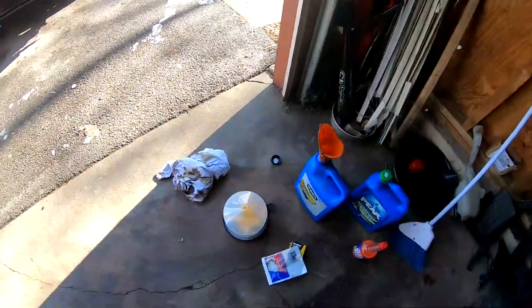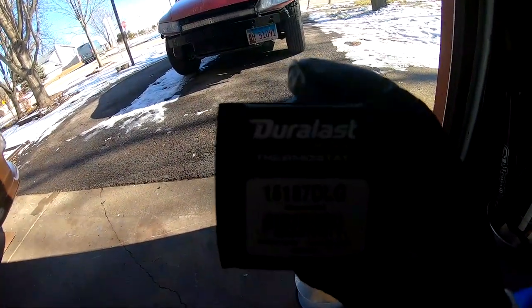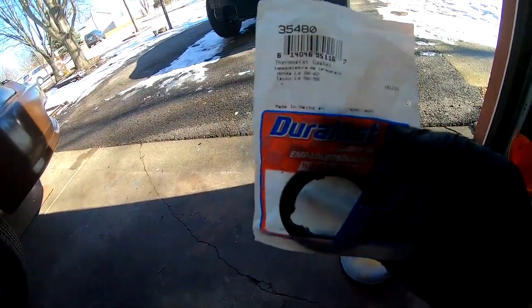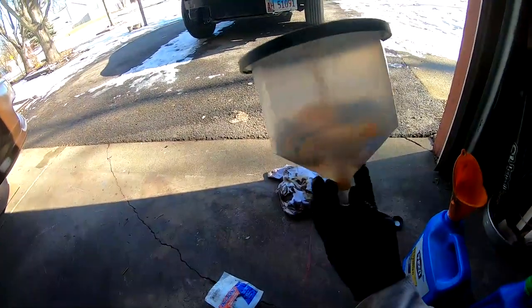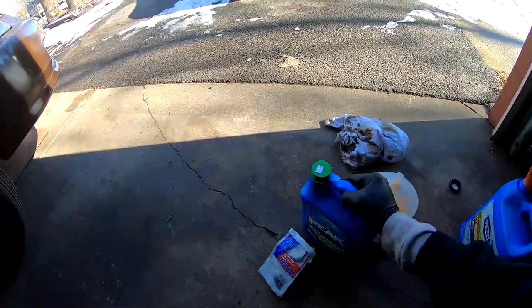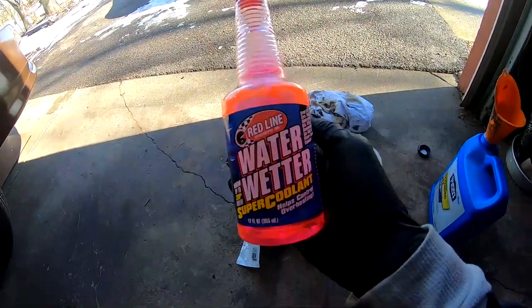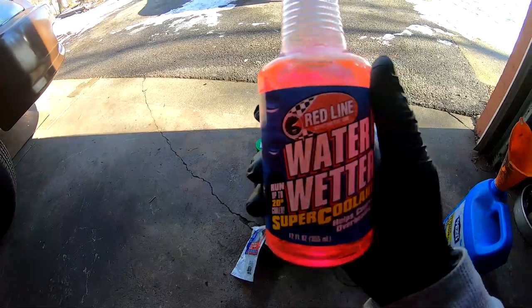What's up you guys, welcome back to the garage. Check out what we're doing today. I got myself a thermostat, part number 15187 DLG. I got myself the thermostat gasket, 35480 is the part number — AutoZone parts right there. I got myself a bleeder kit, 17 bucks online. I got some coolant picked up at the gas station a few minutes ago. And then I got this a few days ago, some Water Wetter — runs up to 20 degrees cooler. So we're gonna go ahead and try this stuff out.